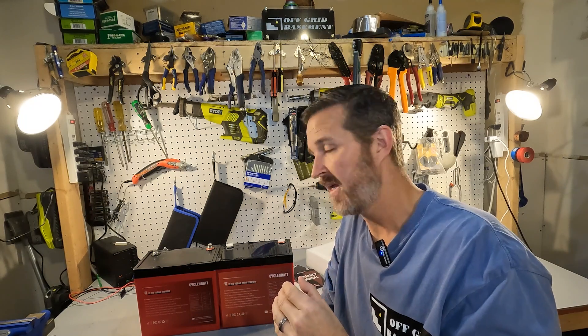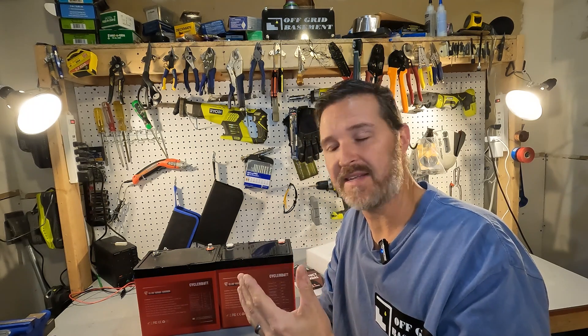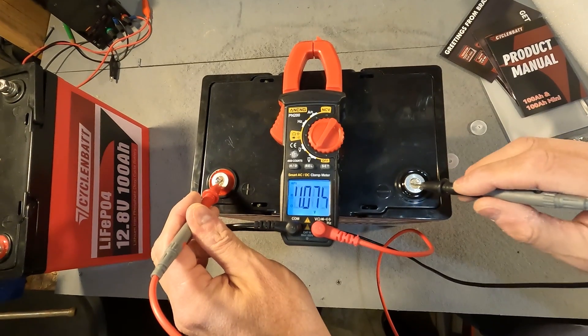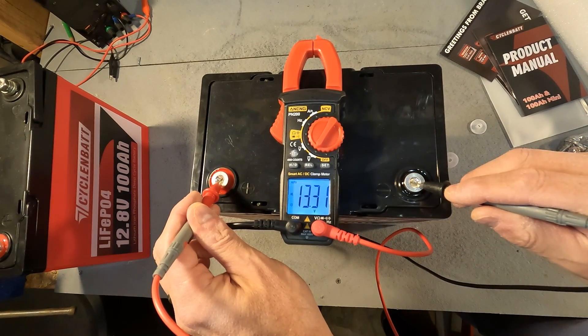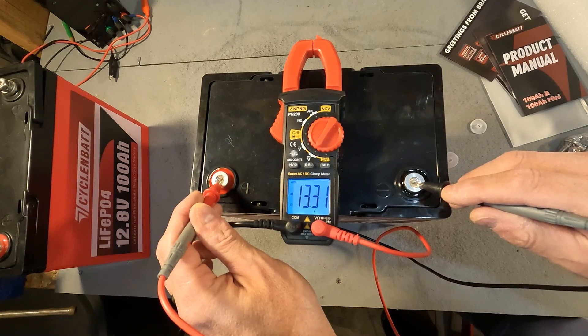We're going to be testing all of that. But the first thing you should do with your battery is put a multimeter on it and make sure you have the proper voltage. When you receive your batteries it should be right around 50 percent — about 13.1 to 13.2 volts. The voltage reading is 13.31, which is actually a bit higher than expected.